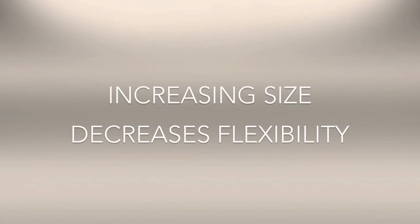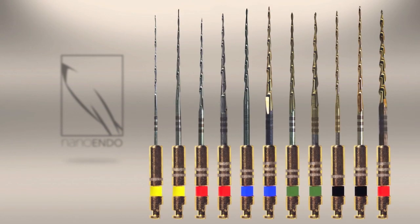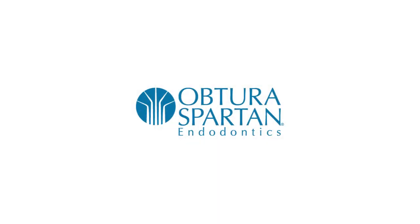Conventional files suffer from the unfortunate fact that increasing a file's size ultimately decreases its flexibility. For that reason, NanoENDO employs a progressive heat treatment technique applied only to 1ENDO file sizes 30 and larger. This unique application ensures all 1ENDO files retain excellent strength and flexibility. Additionally, 11 available sizes in the 1ENDO file series ensures you'll find an appropriate size for any technique. Just choose the 1ENDO file size closest to what you're already using and anticipate better results.